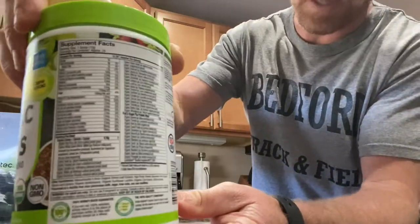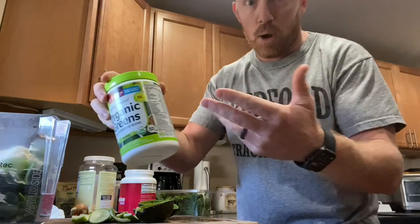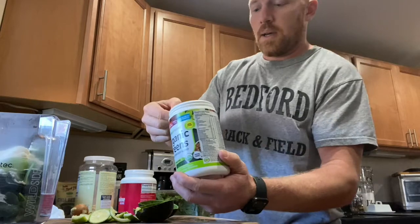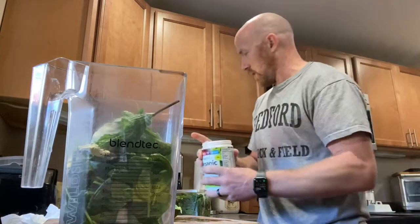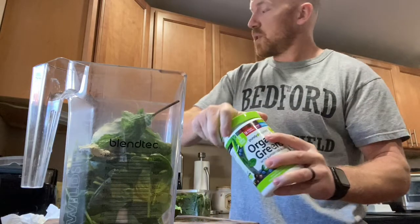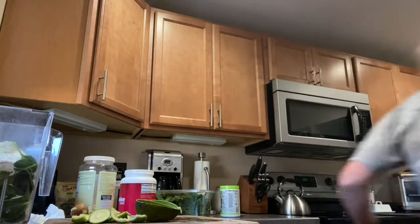Just for an added bonus, I've been throwing in organic greens powder. There's tons of good stuff in it — rare green plants you might not eat every day, like wheatgrass, which is very beneficial. So I throw a scoop of that in. That's pretty much it — my everyday morning smoothie: spinach, lime, avocado, ginger root, mint leaves, and then all the powders.